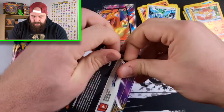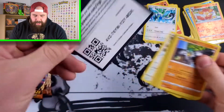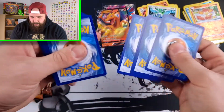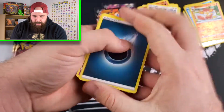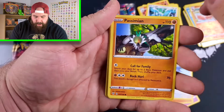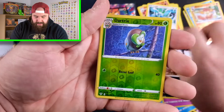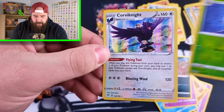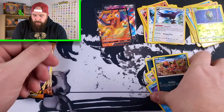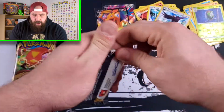Pack number two. We started with Grimmsnarl, non-holo, we got that out of the way. We have Dwebble, Vibrava, Corviknight, Passimian, Bunnelby, Vanillite, Gothita, Nickit, Reverse Holo Dartrix, and for the Rare we have a Corviknight Holo. So it's an upgrade — we got a Holo Rare. I don't think I've actually pulled that Holo yet; it's good to get it for the first time. Add it to the collection, throw it in the binder.